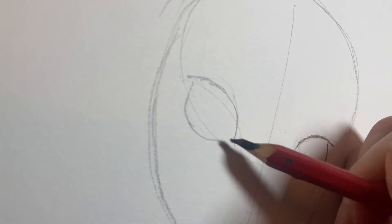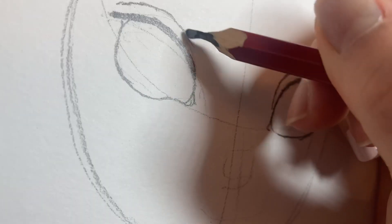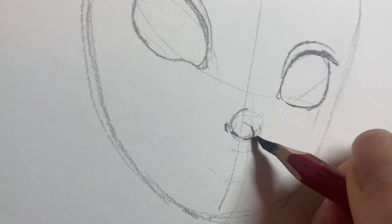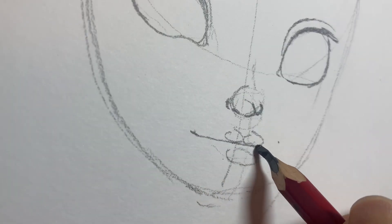First, I'm drawing her big round eyeballs. Then her cute button nose. And then her smiling thin lips.